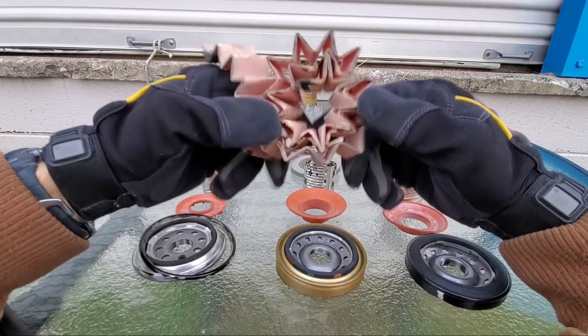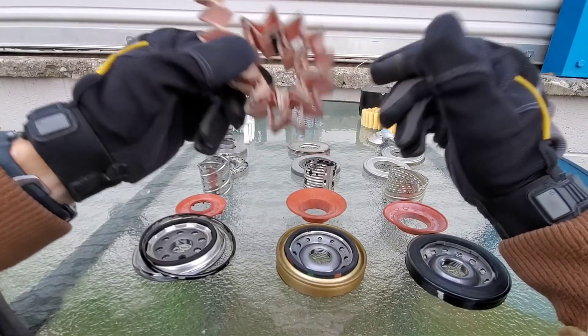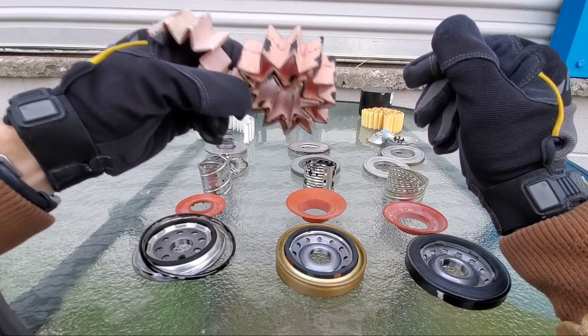Here we have our glue issue as well on this Fram filter. This media would be better if it didn't have this problem.